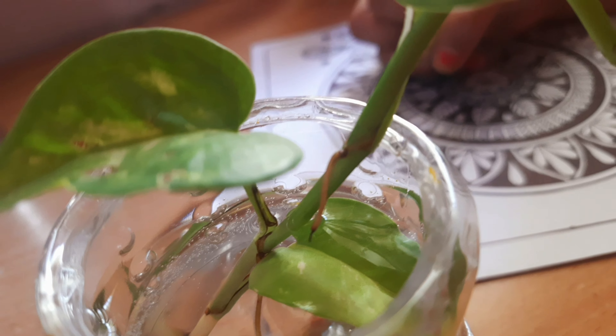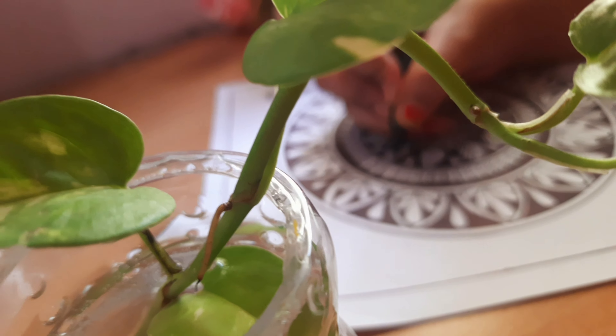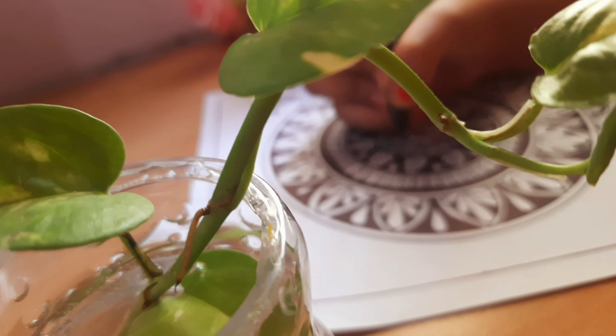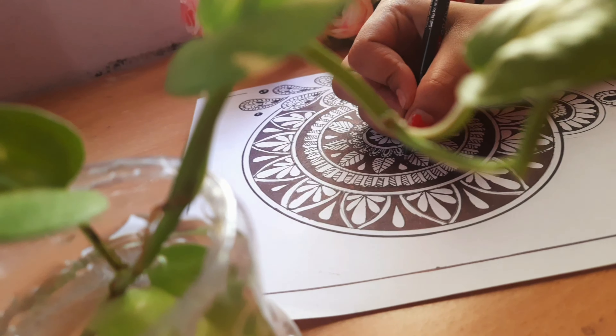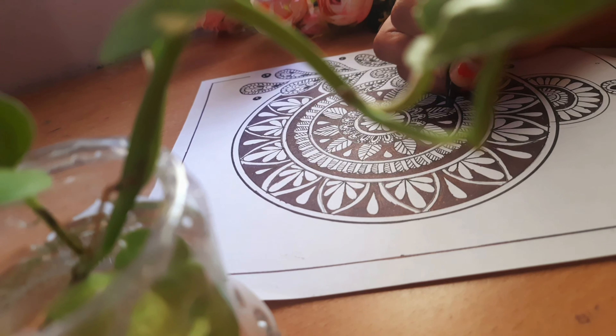Hey guys, welcome back to our channel. I hope you all are doing good. Today's video we are going to make this super cool mandala art. If you are a beginner in mandala art then this is especially for you because it is very easy. So without any further ado let's start the video.